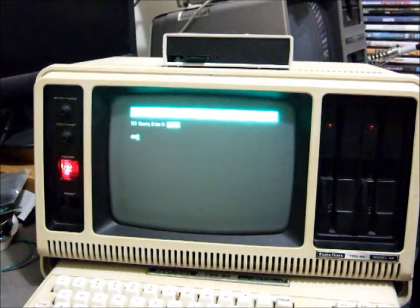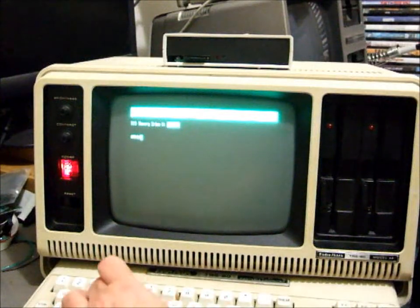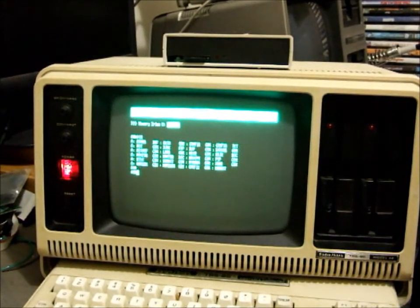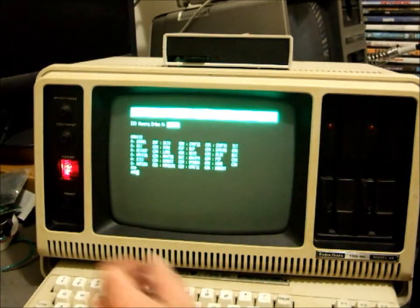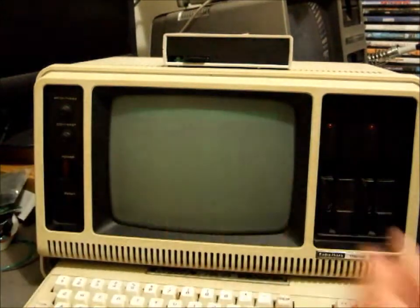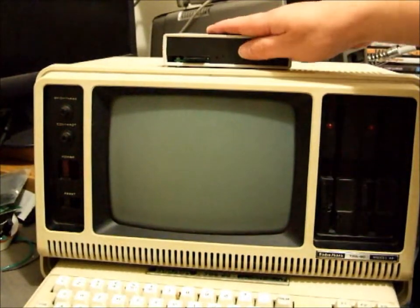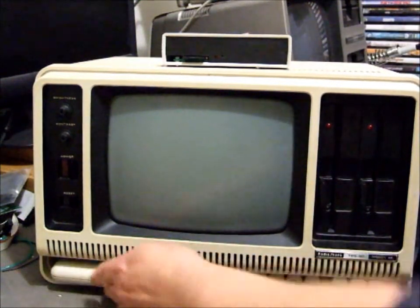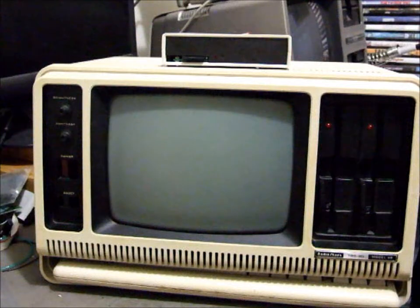And off it goes — we're in CP/M. So there you have it, that's how to set this computer up, connect the FRED hard drive emulator, and start using it. When you're finished, just switch it all off, unplug the FRED hard drive emulator, and pack it away. Pretty easy — if you've got any questions, drop me a line.